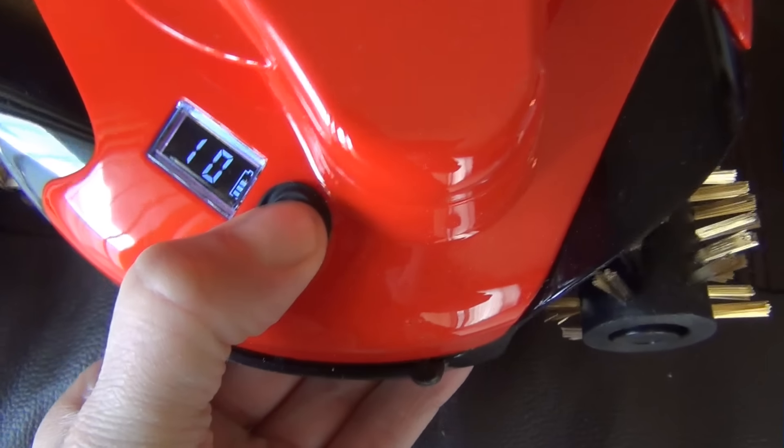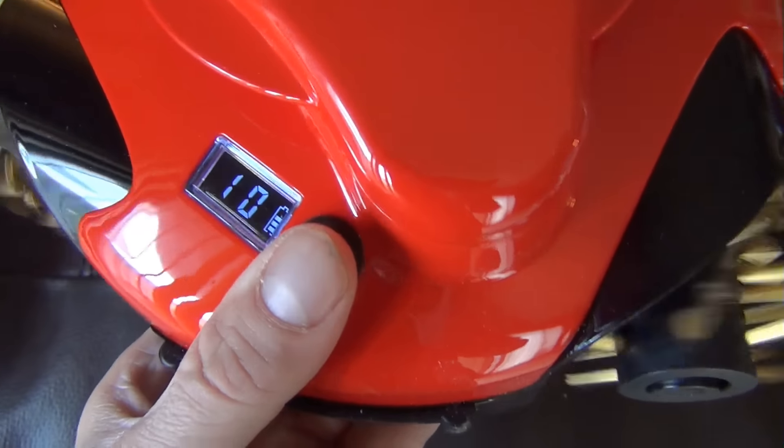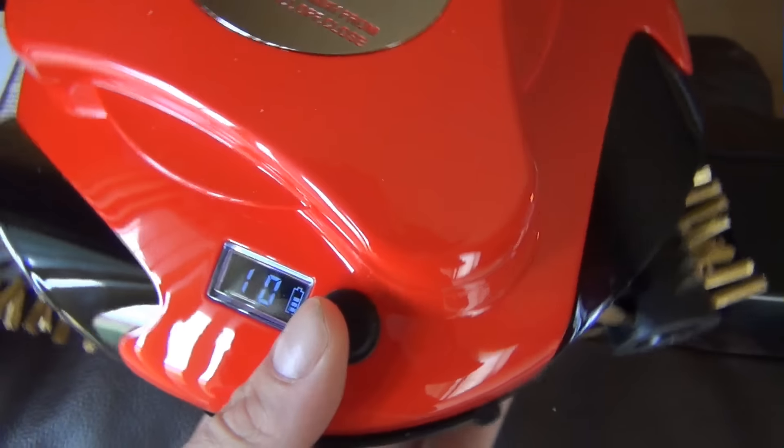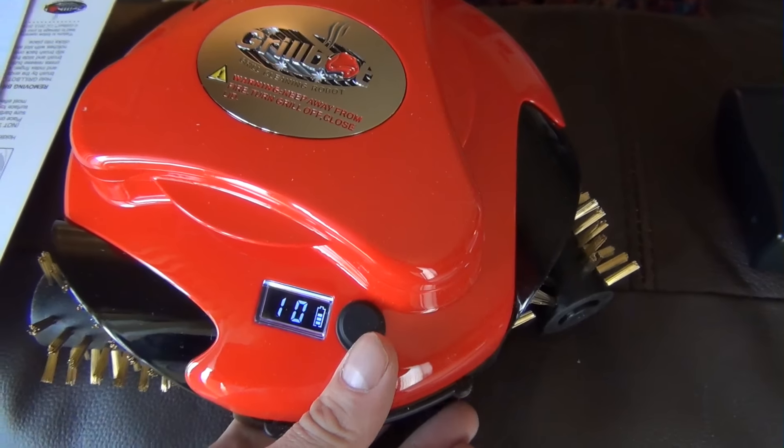— oh stop! Oh! Turn off! Oh god, turn off! There we go. So that's how you start it.